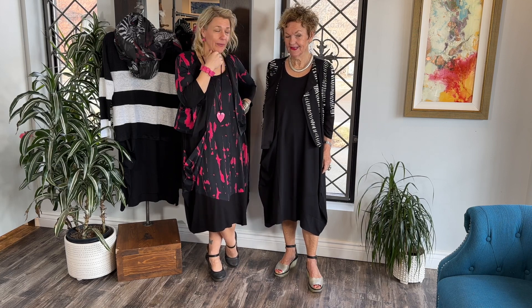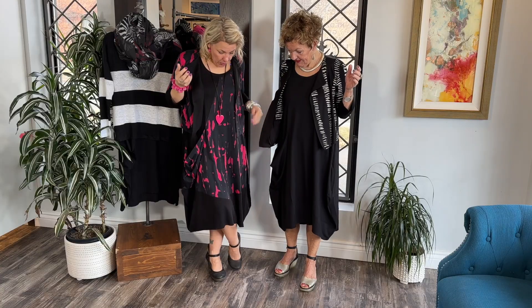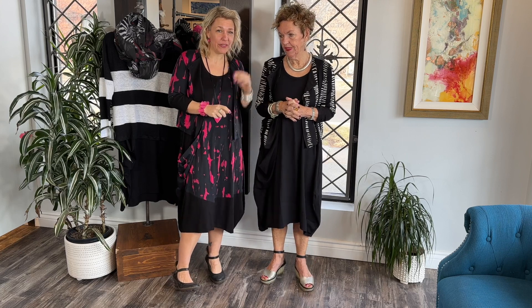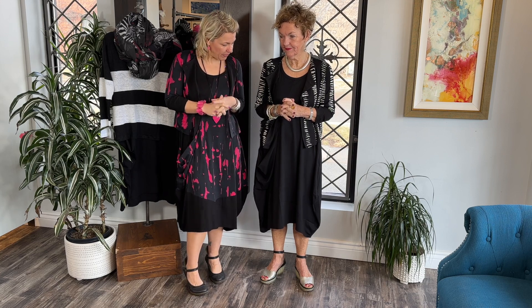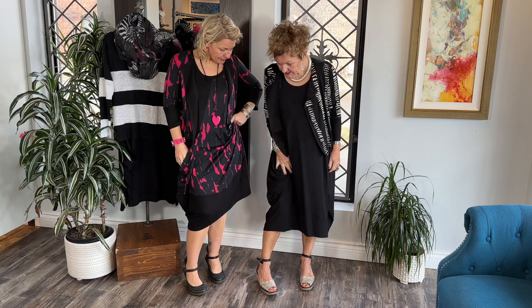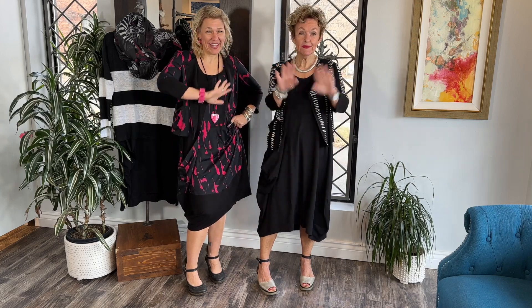Beautiful Osaienko just landed in the boutique — you can have a peek online. Never disappoints — there are so many beautiful outfits we're going to be showing you over the coming weeks, intermingled with other lines too. I feel great in this — it's a good look. Thank you, keep on smiling, have an amazing day!